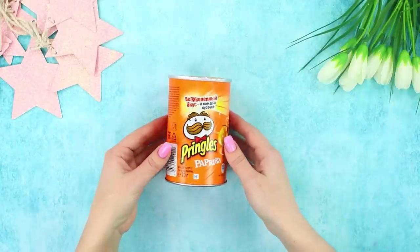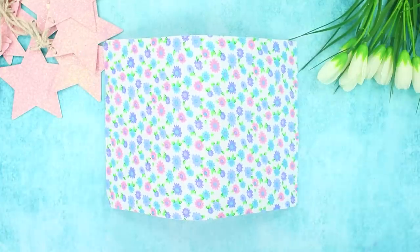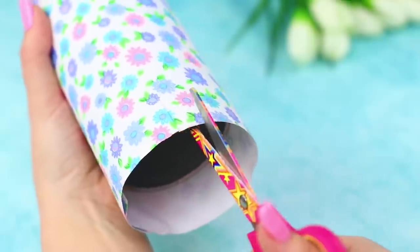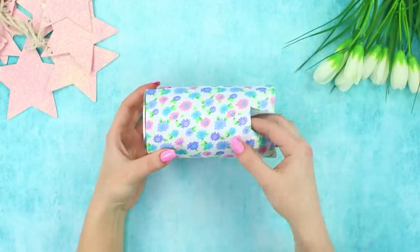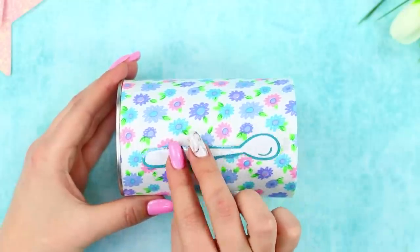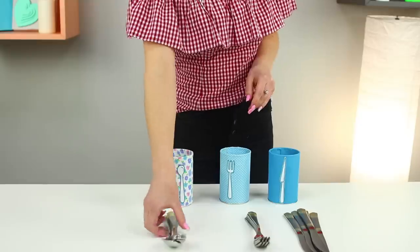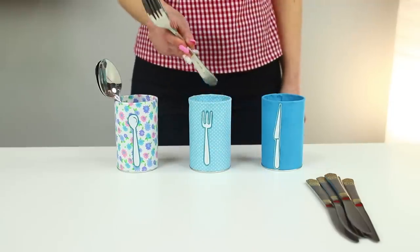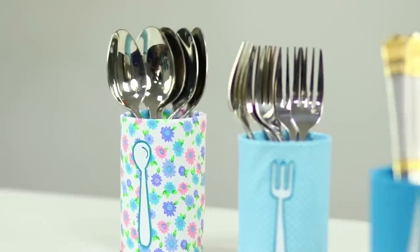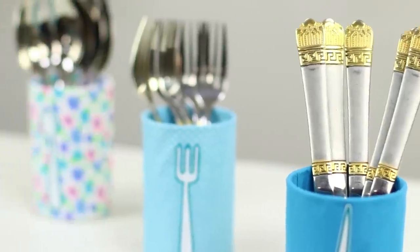Next, we'll tell you what to make out of an old Pringles can. Take a sheet of scrapbook paper and a hot glue gun and cover the can with paper. Make a notch on the edge that's sticking out, then bend and glue the ends one by one. Cut and glue a picture of a spoon, then make the same cans with a knife and a fork. Arrange the cutlery in those cans. Stylish kitchen stands will match any interior and help you keep your table in order!